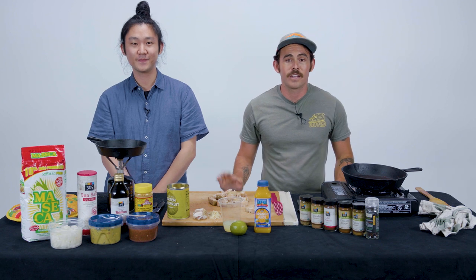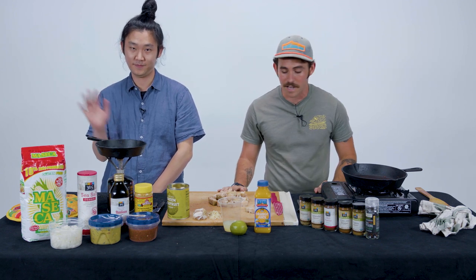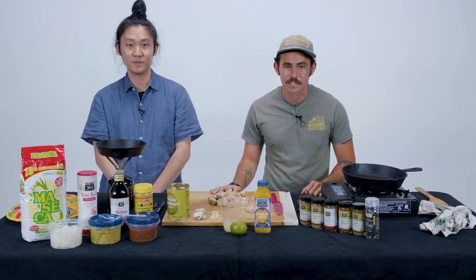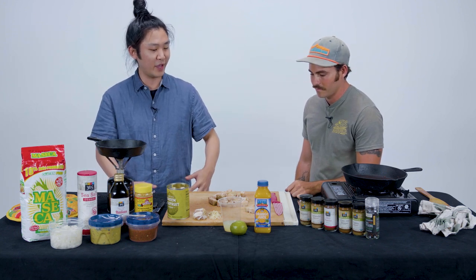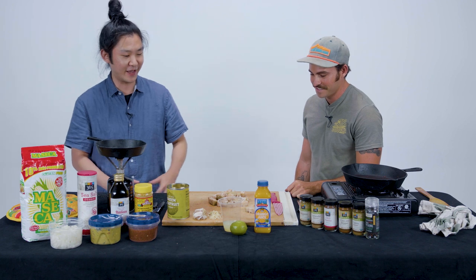Hey, anybody out there watching this video, my name is Dylan. This is Matt, my good friend, and today we're going to be cooking some jackfruit for you guys. So Matt, have you ever cooked with jackfruit before? No, definitely not. I feel like I've had it — I don't remember when or where, but I definitely feel like I've had it before.